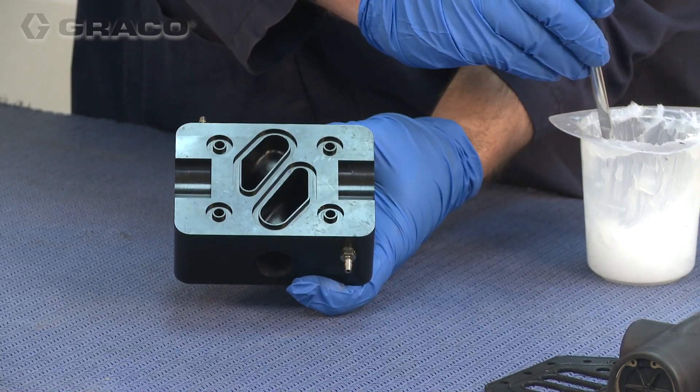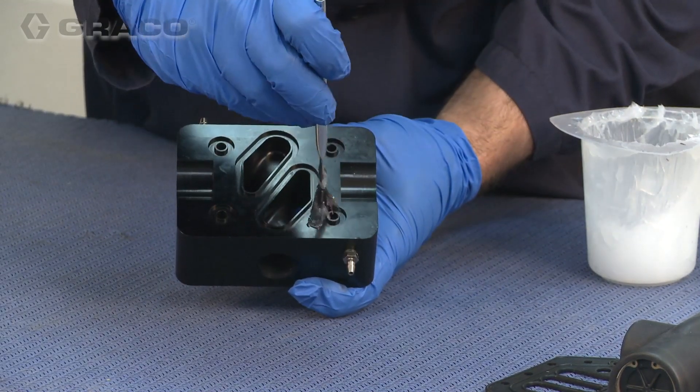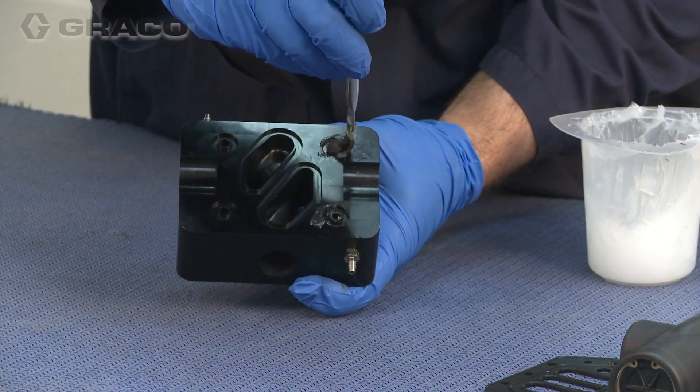Install the four O-rings on the new adapter block. If needed, use some grease to hold the O-rings in place.